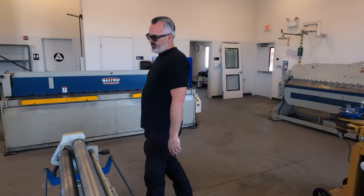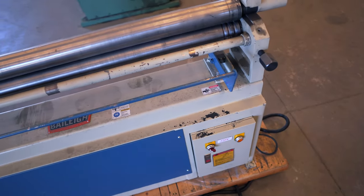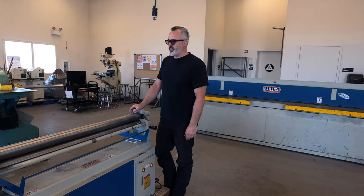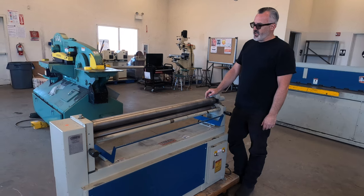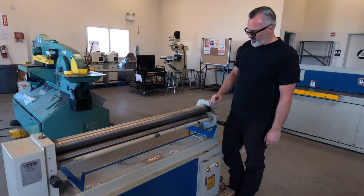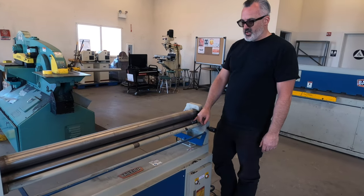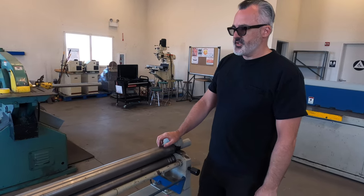This is the Bailey slip roll — really great for making nice smooth curves in sheet metal. If we're doing HVAC work or any kind of custom work with sheet metal, this is a really nice tool to have. It also has the ability to roll round stock so you can make hoops and things of that nature. Great tool for those who want to come into the project class.